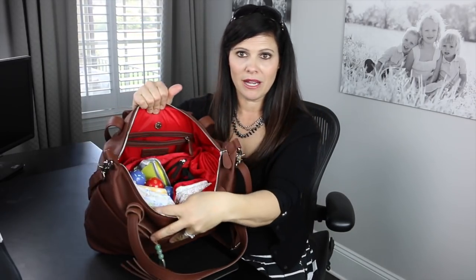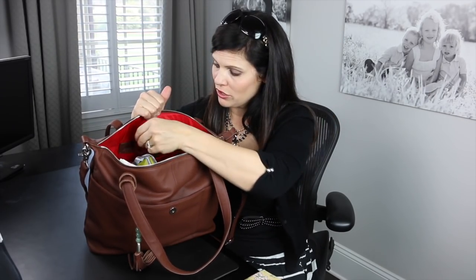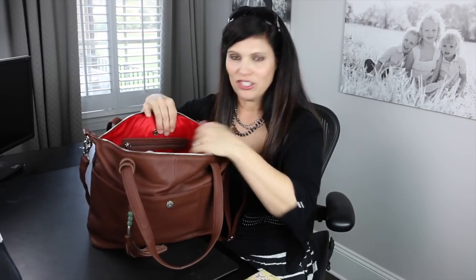In the back zipper pocket, I like to put my lady unmentionables. I also put a little bit of cash — a $10 bill — because you never know when you walk out the door without your wallet and don't have any credit cards. Just put a little emergency cash. I also put a little hand sanitizer back here. I keep those in the zipper pocket tucked away, just in case the toddler or older kids start going through the diaper bag — maybe they won't get to the money first.